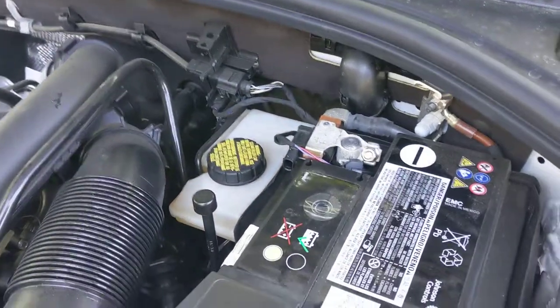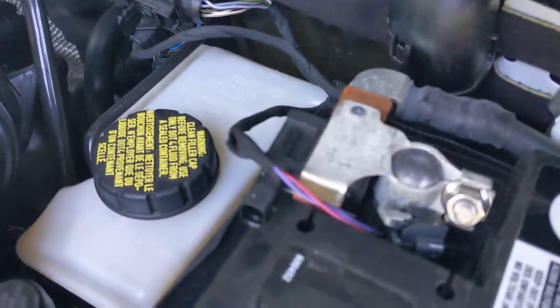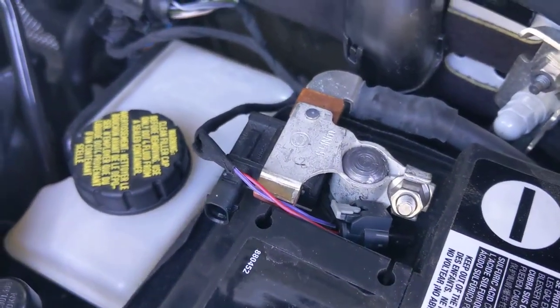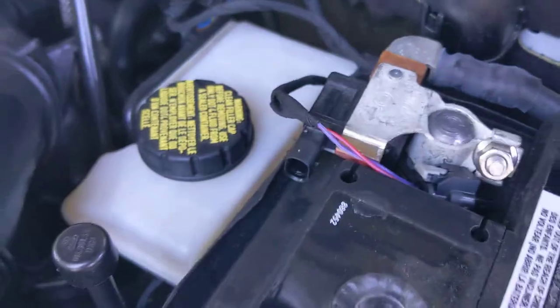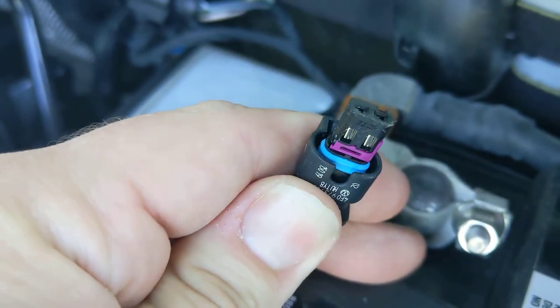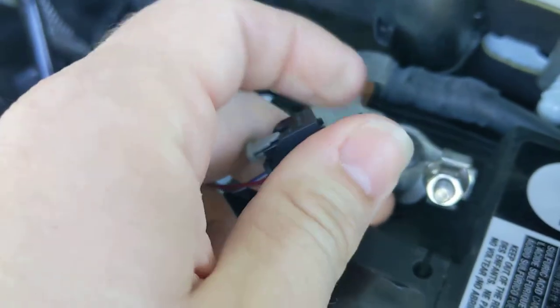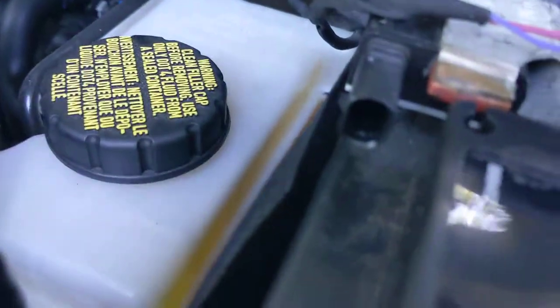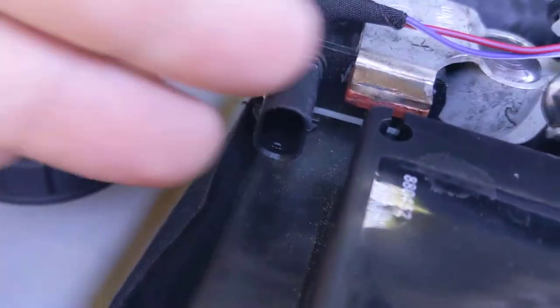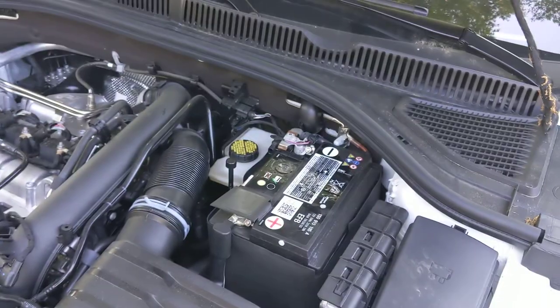It beats having start-stop active, so if you want to disable it, disconnect this. I'm going to put a little electrical tape on it and keep it sealed from water. You can see there's a rubber gasket up in there, so you'll want to keep water from getting in. Tape that off too. Hope this helps and keeps you from the frustration of auto start-stop.